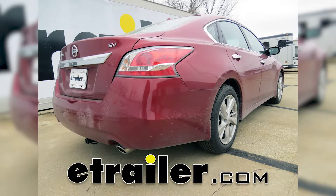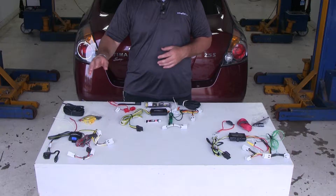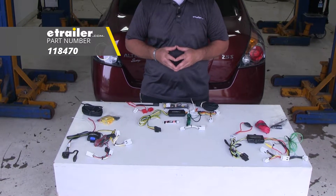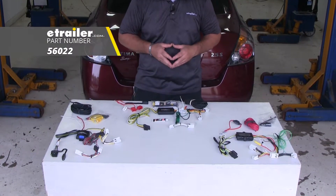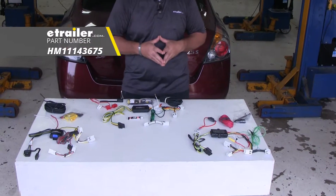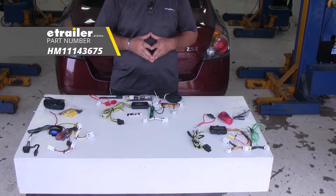Today we're going to be taking a look at the best custom fit vehicle wiring options for a 2015 Nissan Frontier. Here on your left we have the Takancha, part number 118470. Here in the center we have the Curt, part number 56022. And here on your right we have the Hopkins, part number HM11143675.